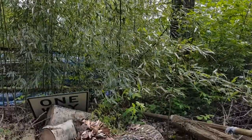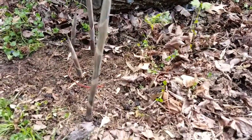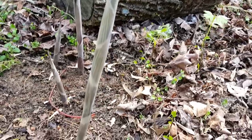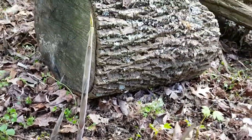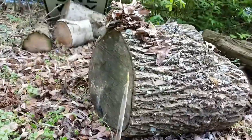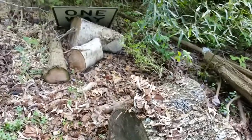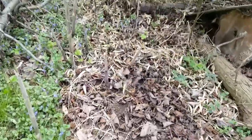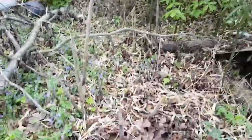Quick little update on my bamboo — it's starting to shoot. Here are some of the new shoots, and there's more coming out of the ground here. These are going to grow like wildfire. It's in the grass family — I think it's one of the fastest growing plants on the planet. Look at all these new shoots.